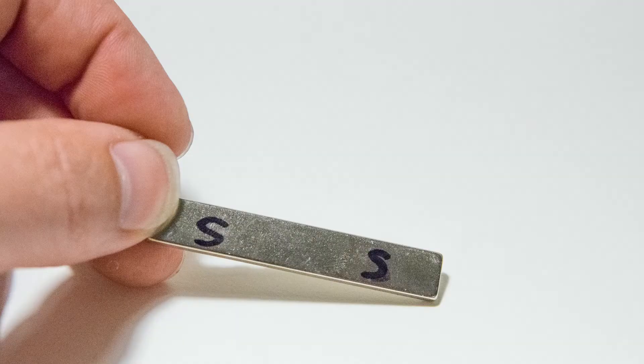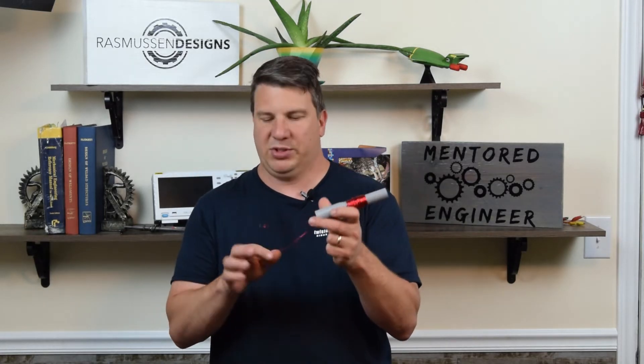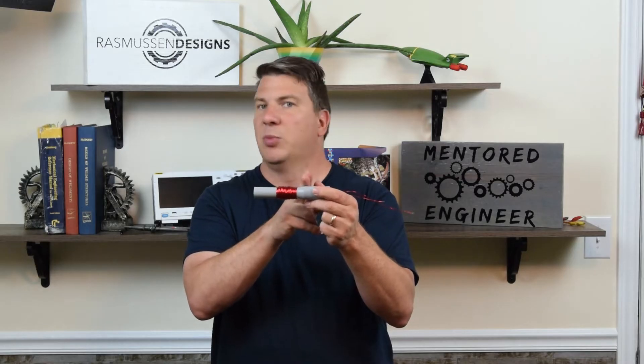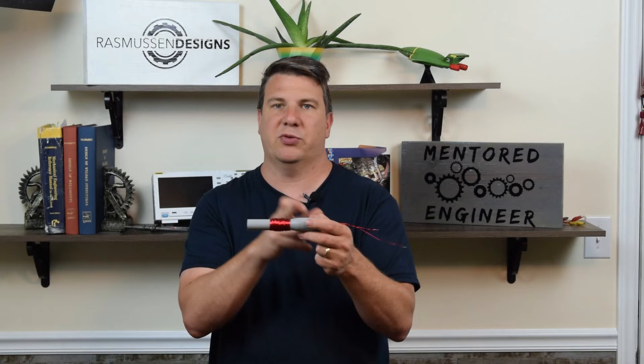Two components of this are: first, a permanent bar magnet — this magnet is magnetized through its thickness, so the largest surface on each side is either south or north. It's permanent and cannot change. On the other hand, we have electromagnets. You can take a coil of wire, put some current through it, and get an electromagnet. As you charge them, you get a north side and a south side — but you can flip the polarity, so north goes from one side to the other.